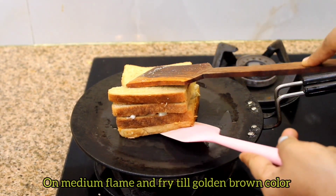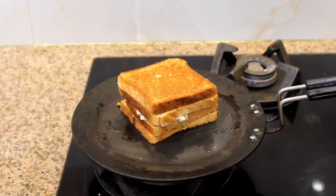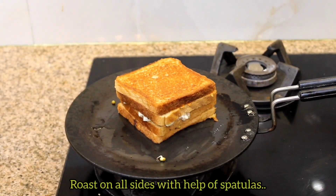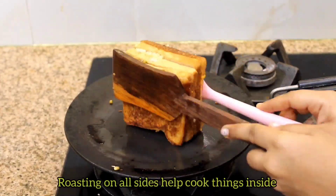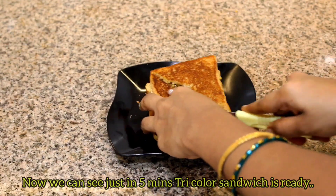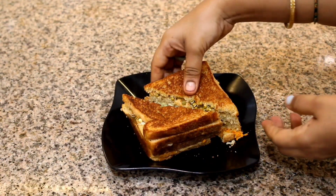Golden brown color or spatula. Roll down. It's called tri-color sandwich — ready!